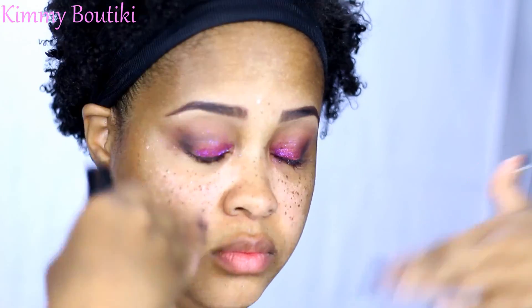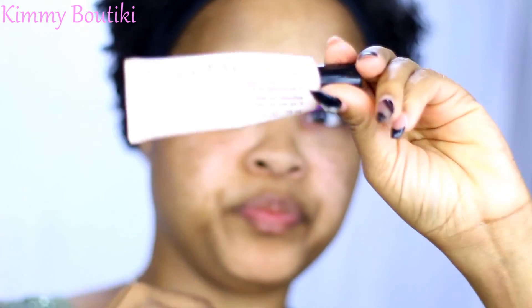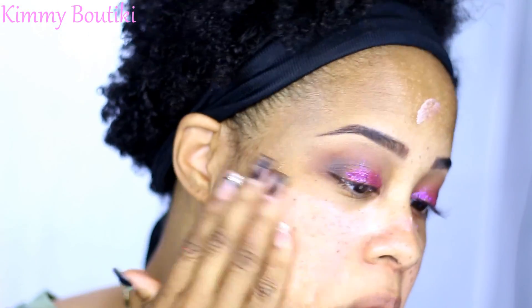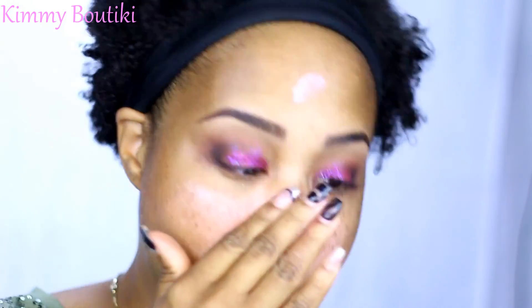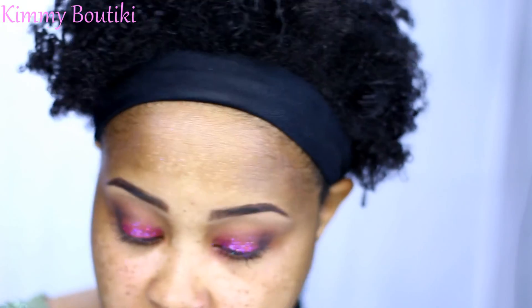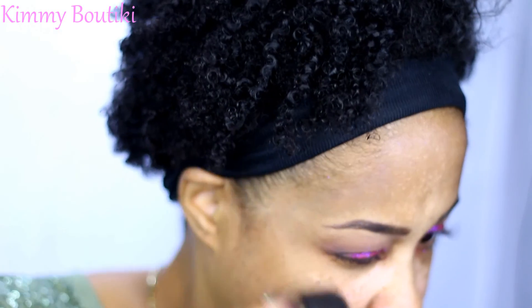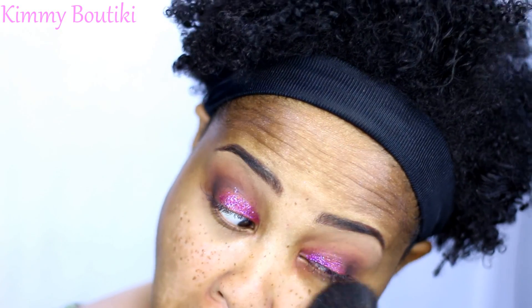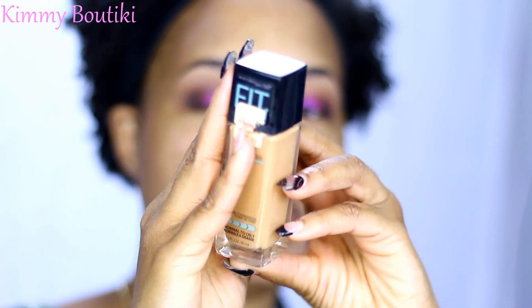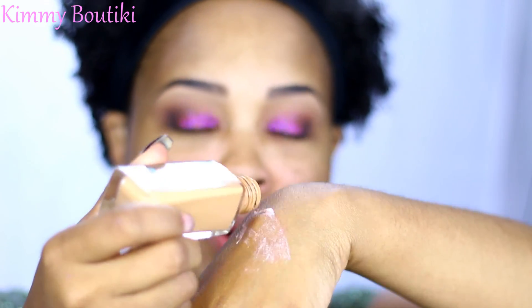I'm going to take some setting spray on the eye — maybe that'll help it. Then my Mary Kay primer mixed with my NYX Illuminator in Born to Glow, because I think I was born to glow — I think it's perfect for me. I'm just going to take a powder brush and get this glitter off my face. Then I'm going to take my Maybelline Fit Me Matte and Poreless and just throw it on top of whatever's left there.